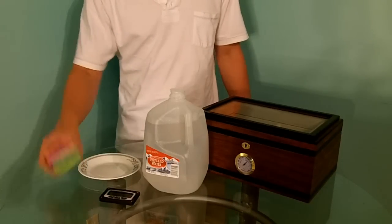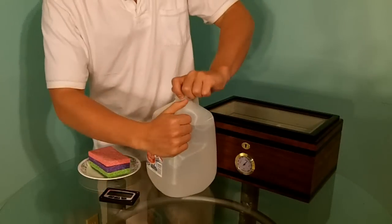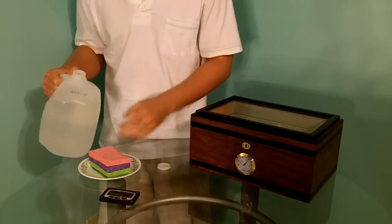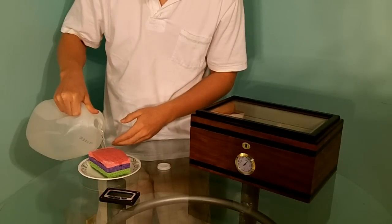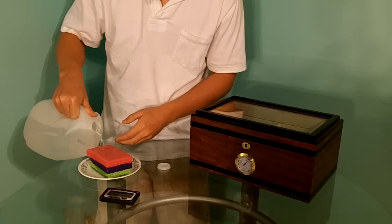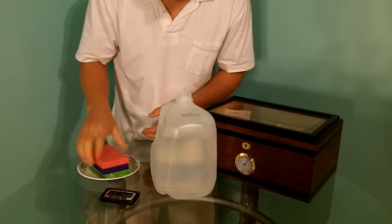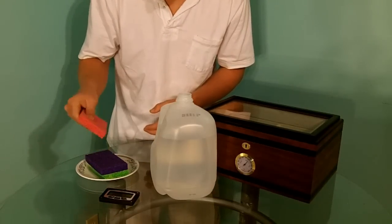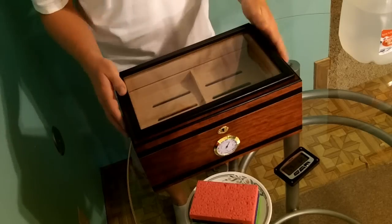Now we can begin. We're going to want to grab our sponge and our distilled water. We're going to want to douse the sponge — we want to get a decent amount of water on them so they're pretty wet. The reason for distilled water is because regular water has too many minerals and other impurities inside of it, which can damage the inside of your humidor wood. Now we've finished dousing our sponges. As you can see, you can kind of wring out water — that's what we want.